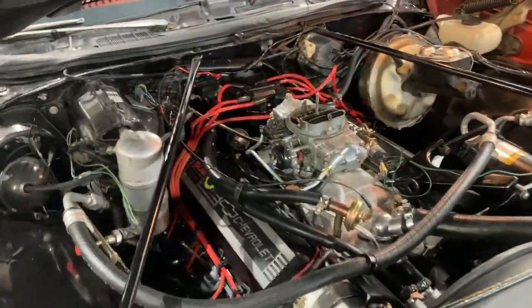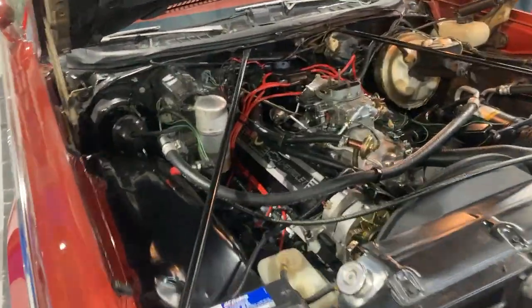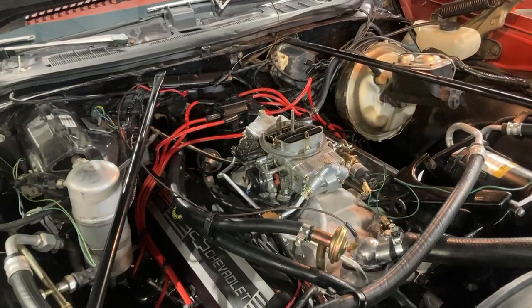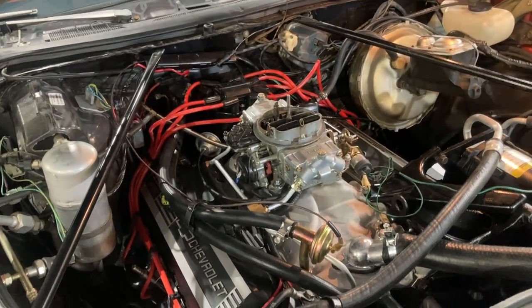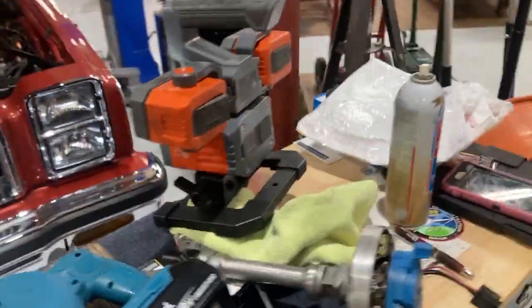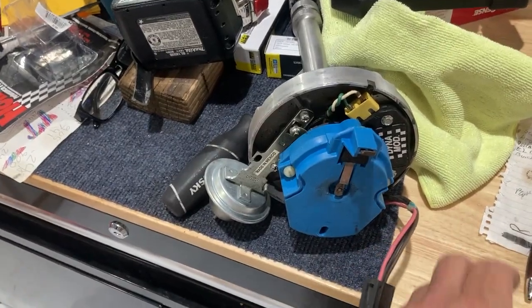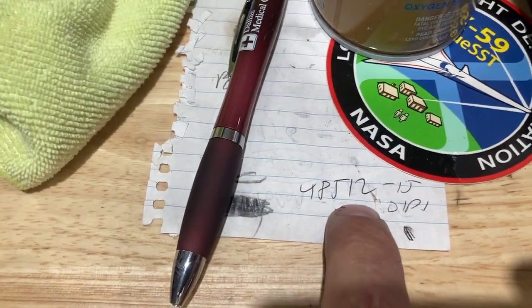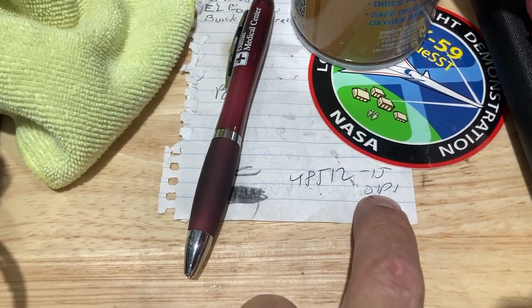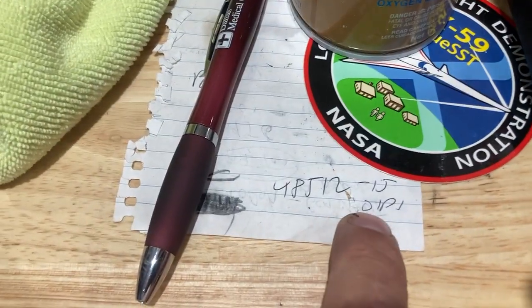To compensate for that there are two things you can do: one, unplug the vacuum advance and just let the thing lope all the time — that sounds great but it's not really the way you want to do it. Or you can modify the vacuum advance. What I did was use another one from this distributor here — part number 48512 — which is a 15-degree advance. That's actually an Oldsmobile distributor part that fits the same HEI.